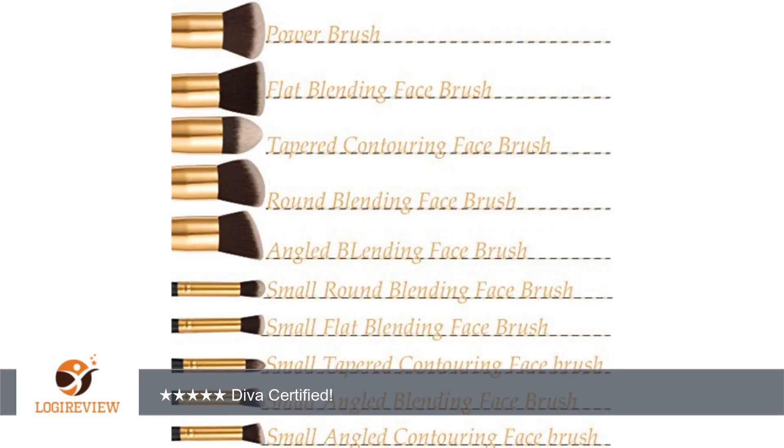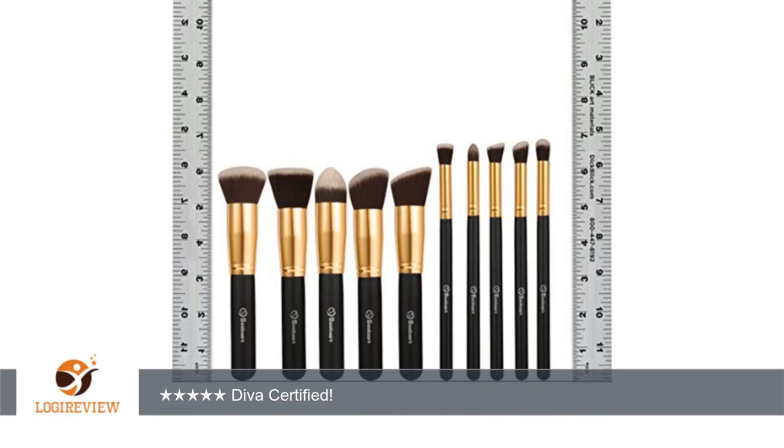A customer wrote: just received my item in the mail and I'm truly happy. Shipping took 2 days and the brushes are nice and sturdy. I know these brushes don't have a lot of reviews but try them out, they're decent and cute.